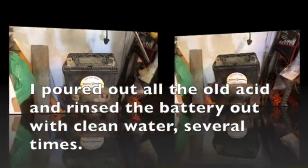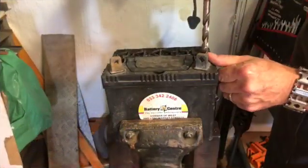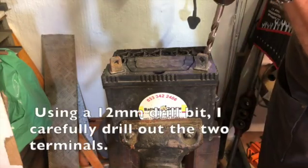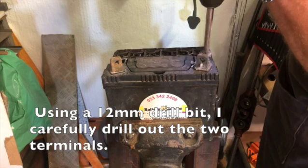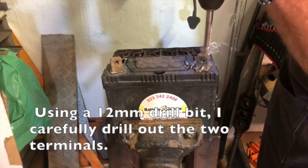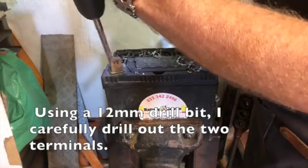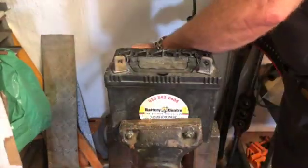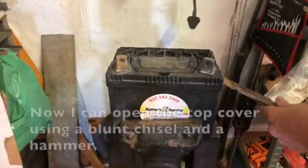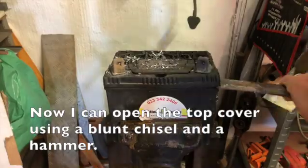I poured out all the old acid and rinsed the battery out with clean water several times. Using a 12mm drill bit, I carefully drill out the two terminals. Now I can open the top cover using a blunt chisel and a hammer.